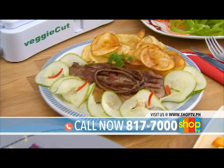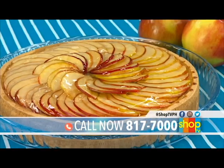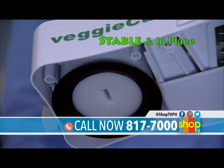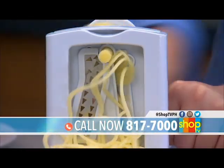Easily cut fresh cucumber for crunchy salads, or use juicy apples for a yummy apple pie dessert. You can use VeggieCut on any kitchen surface. It has suction feet to keep it stable and in place.